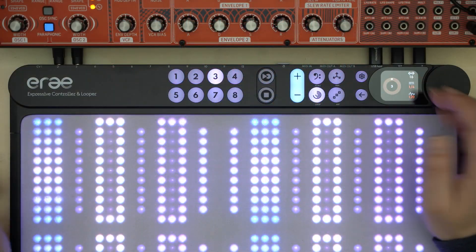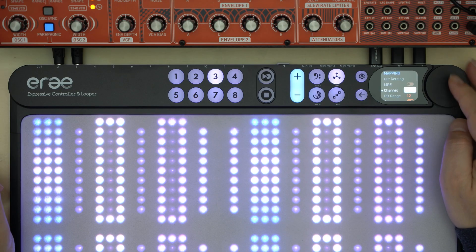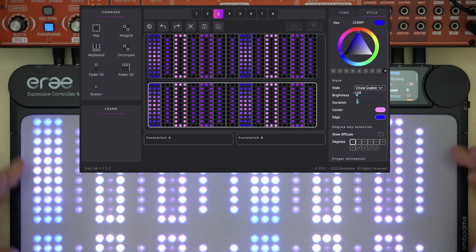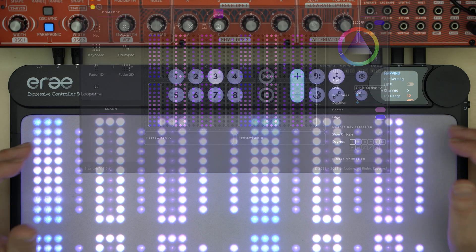With the new display and buttons and the big endless wheel, it is now possible to comfortably adjust many parameters right on the device. For example, you can easily change the MIDI channels or CC numbers of control elements. If you want to create a new layout, you still need the ERA Lab software editor, which is not a significant restriction in my opinion.